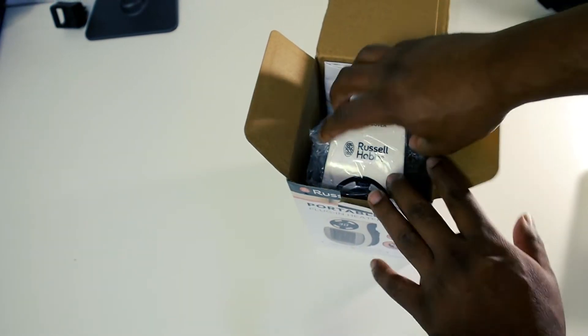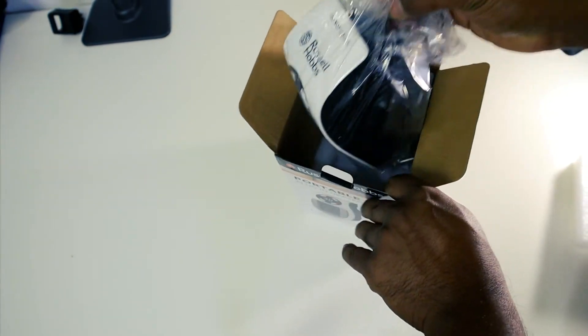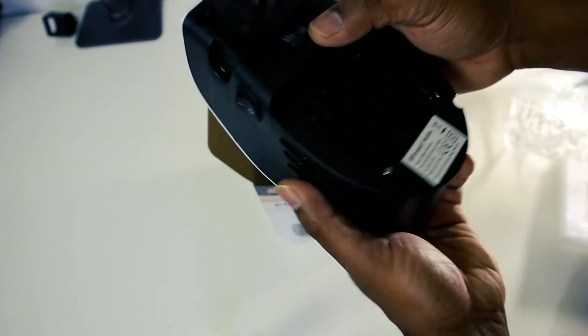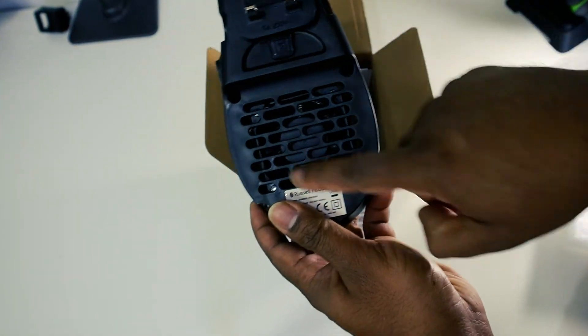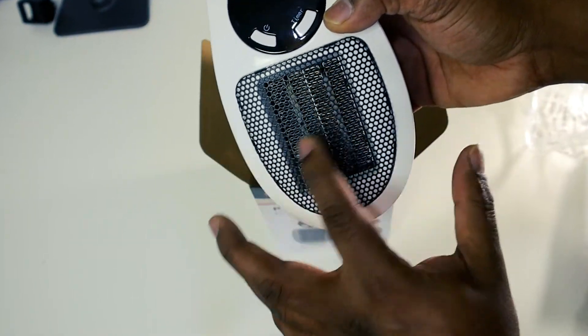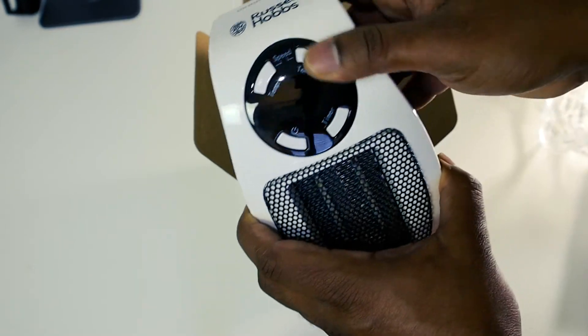My room during the night gets so cold, so I don't want to put the central heating on. It's a fan heater — as you can see, there's a small fan at the back and heating elements in the front. You have the temperature controller here.